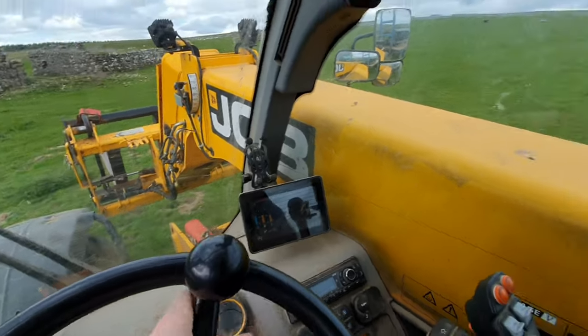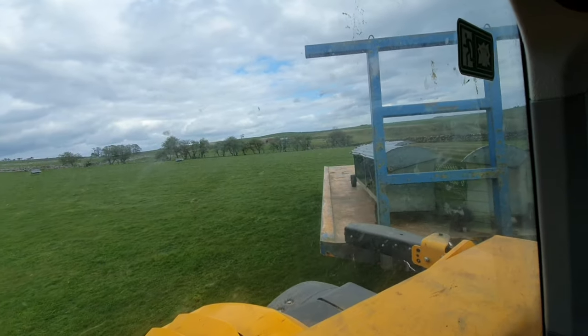So we're just going very slowly here in the JCB with the load just there.